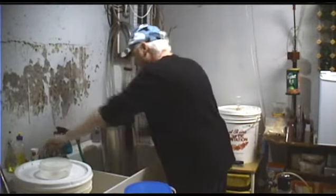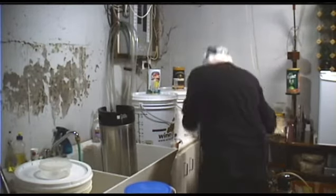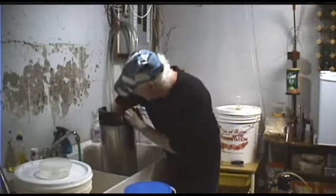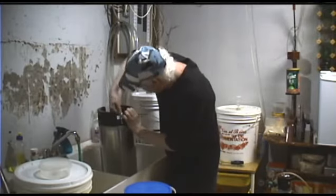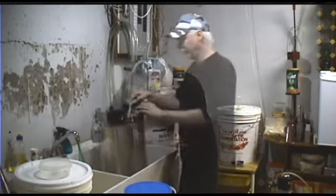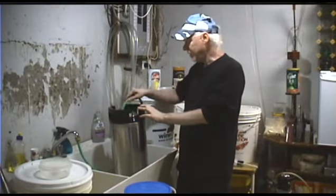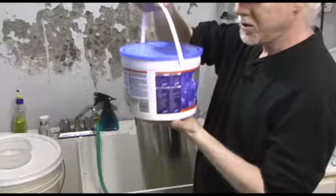I've got a brush here — I got this from the grocery store. You can get better ones, but you just want to go around the bottom, scrape out any sediment, and scrape around the sides to get anything loose off of there. This is just common sense — clean out your keg after you're done using it. So we've got some hot water in there.